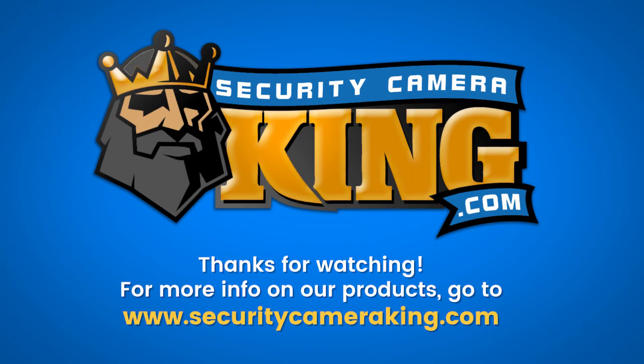For more information about this camera or any of our other security products or services, please visit us online at www.securitycameraking.com.